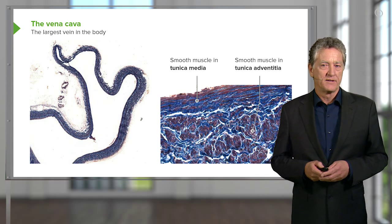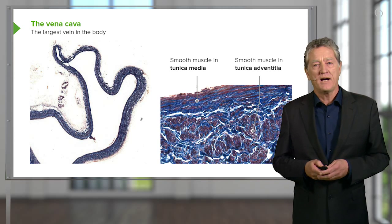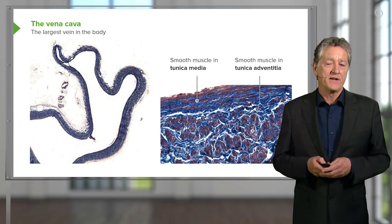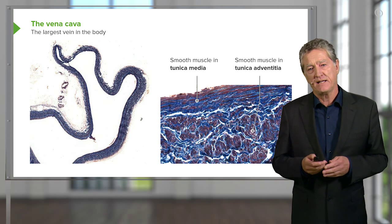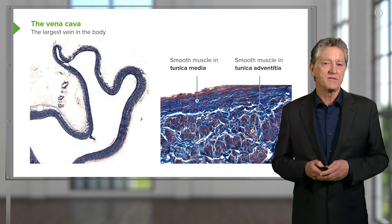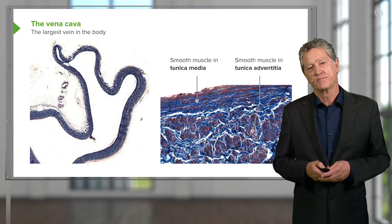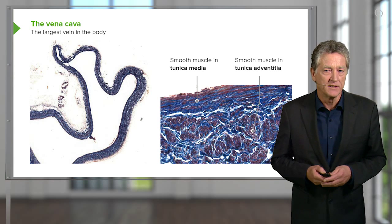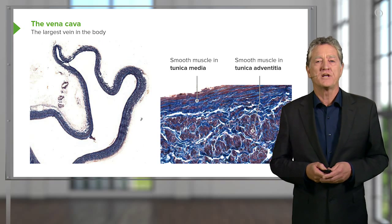The reason for that is because the vena cava is so important, returning blood to the right side of the heart. That smooth muscle in the tunica adventitia helps the vena cava elongate or shorten depending on the postural position of the individual, because the vena cava lies up against the posterior wall of the body. So the ability to elongate and shorten when we bend or change our posture is a very important feature of the vena cava.